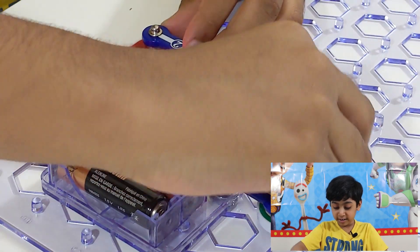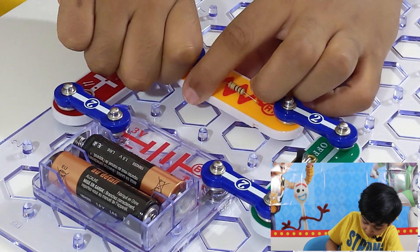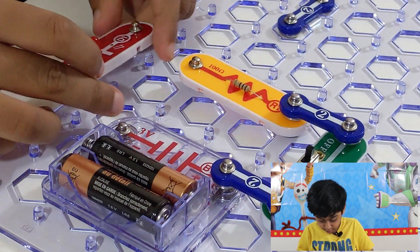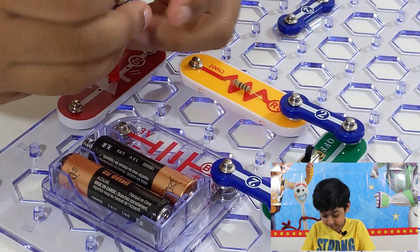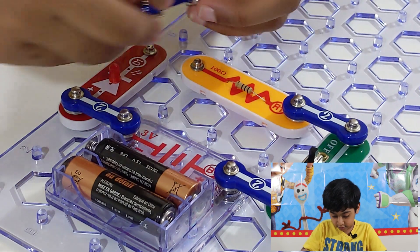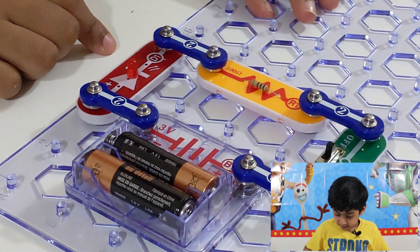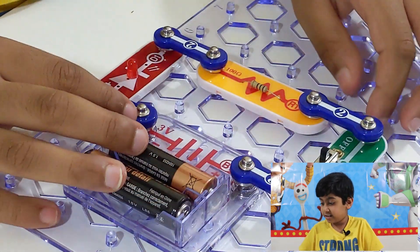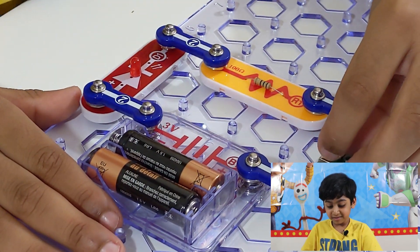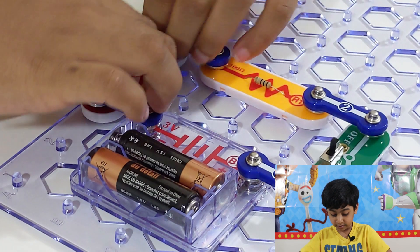Now I'm going to reverse it and show you what happens. I'm going to take the connectors off first, then turn the diode around like that, then put the connectors back. Let's see if it will turn on. See — it only works one way, that's why it didn't turn on. If we flip it again it'll turn on, so let's flip it back.